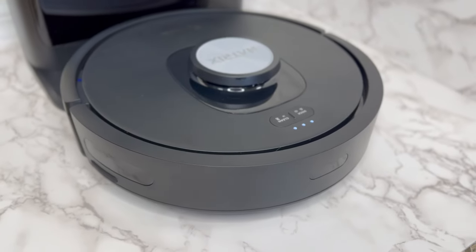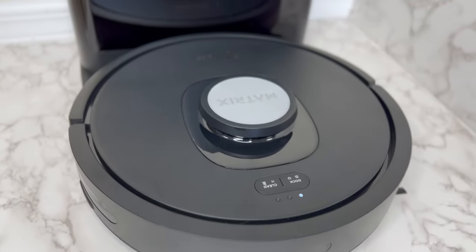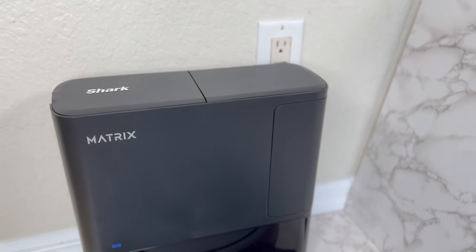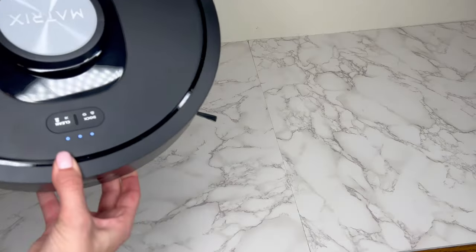Today I'm going to show you how to maintain and clean your Shark Matrix Robot Vacuum. To ensure the best cleaning performance, it is recommended to clean your robot's brush roll, side brush, and self-empty dustbin periodically.